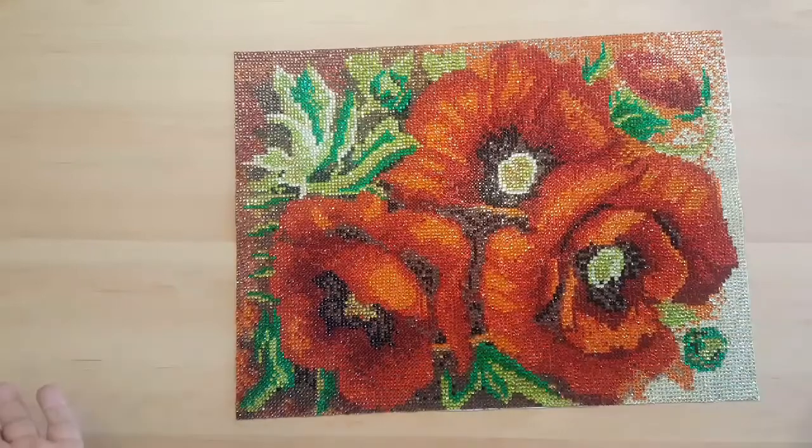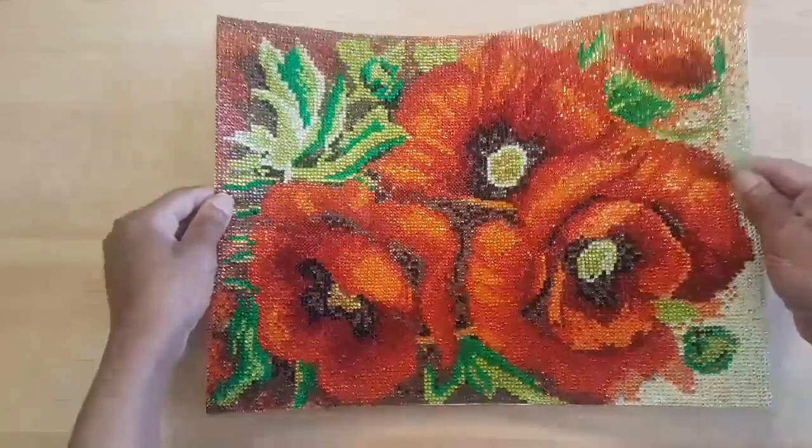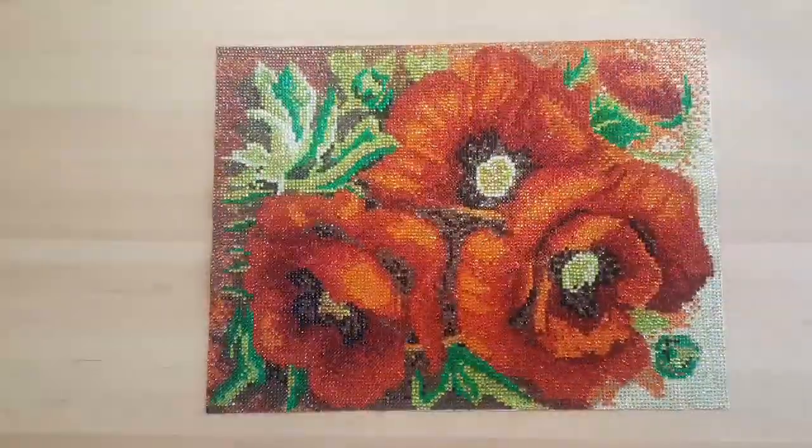I cut it because I'm going to frame it, and I wanted you guys to see it before I do. I'm so happy to share it with you. Once again, this is the finished product — thank you, bye!